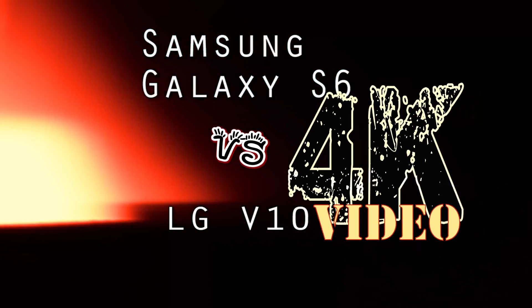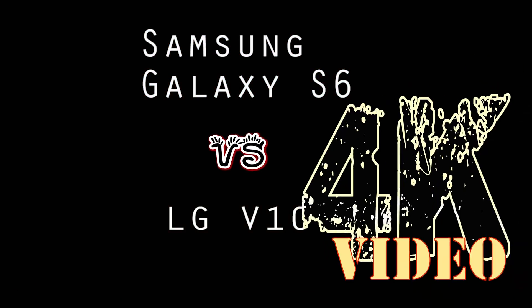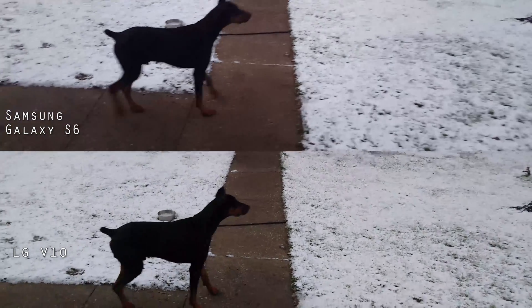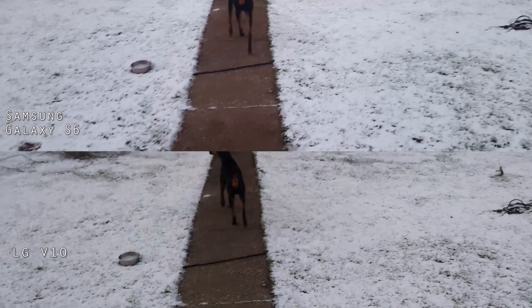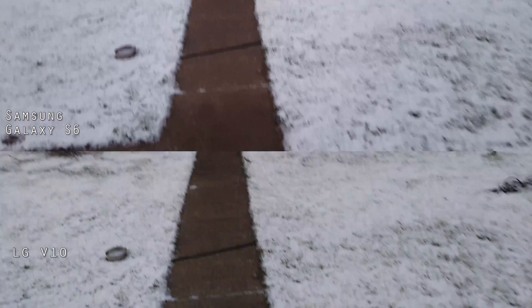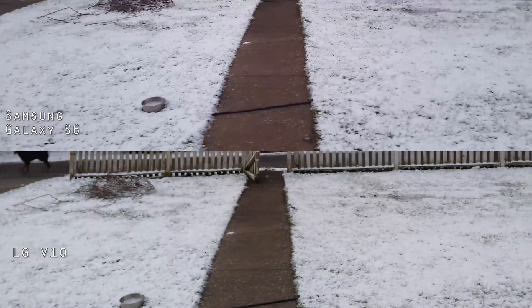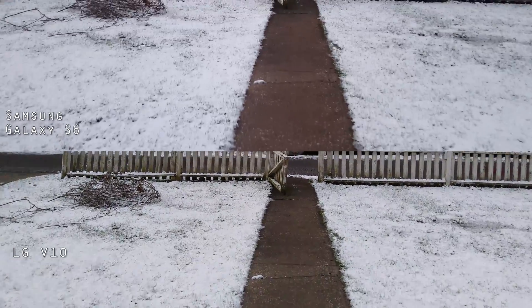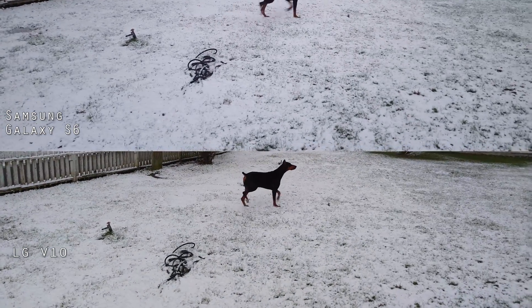Samsung Galaxy S6 versus the LG V10 in 4K. Both of these cameras are set in 4K. We've got the LG V10 and the Samsung Galaxy S6. Image stabilization is not available in 4K on either camera.